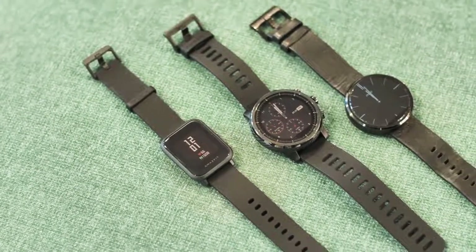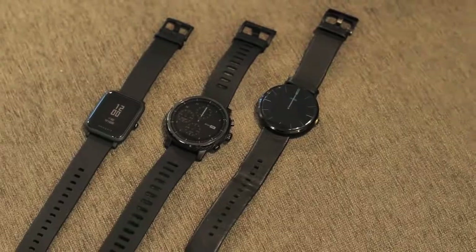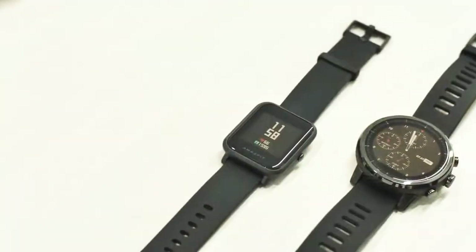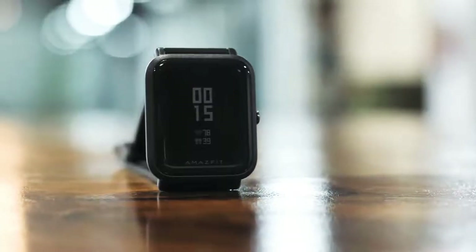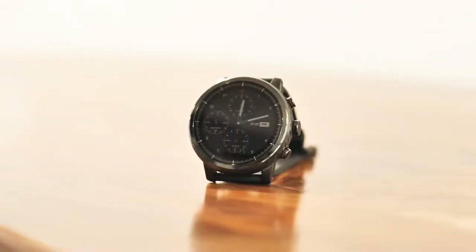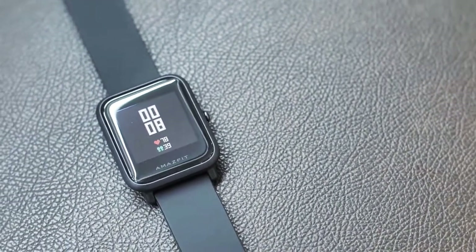If you thought smartwatches in India were always going to be expensive and not really value for money, well, things are about to change. Xiaomi-backed Huami recently launched its affordable smartwatches in India — the Amazfit Bip and the Amazfit Stratos — and they are really impressive, especially the incredibly low-priced Amazfit Bip. So let's take a look at the Amazfit Bip.